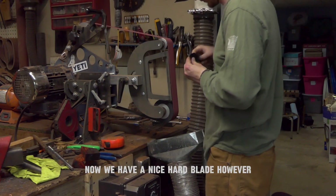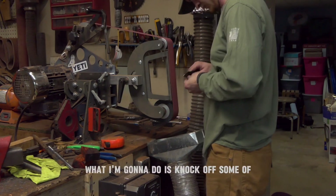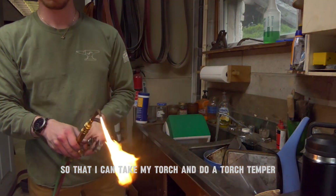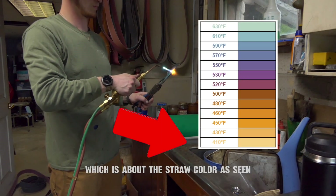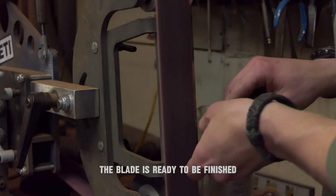Now we have a nice hard blade. However, it's quite brittle, so what we need to do is temper it. What I'm going to do is knock off some of the scale with a warm belt so that I can take my torch and do a torch temper. I knocked off the scale so I could see the color — I'm aiming for about 400 degrees here, which is about the straw color. Once this is done, the blade is ready to be finished.